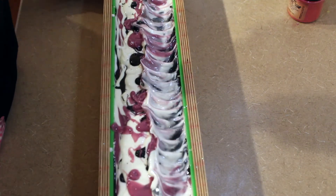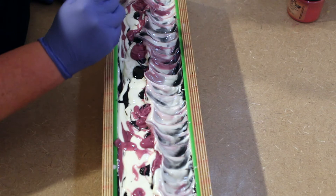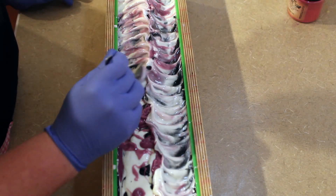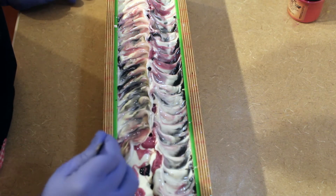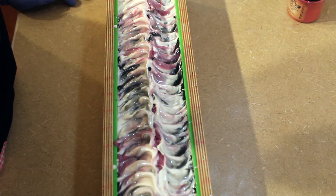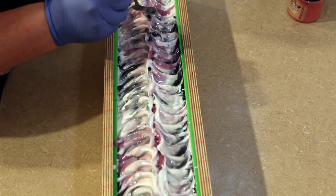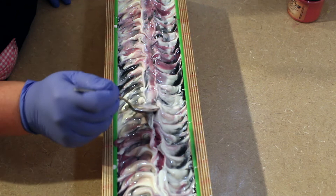I'm going to spin the mold around and do the exact same thing on the other side. This fragrance is really nice and it's one that a lot of people love — it's a duplication of Bath and Body Works black raspberry vanilla. If you've ever used that and liked it, you'll love this. Then last, I'm going to come down the middle and just simply smooth down the top in the center.